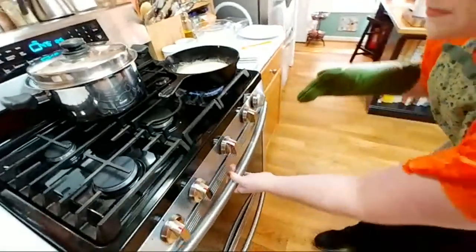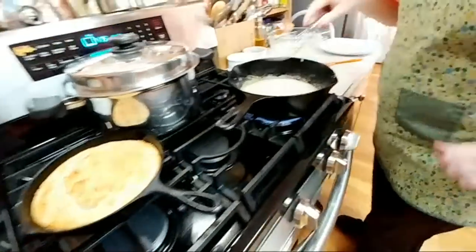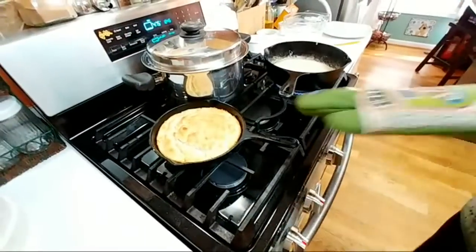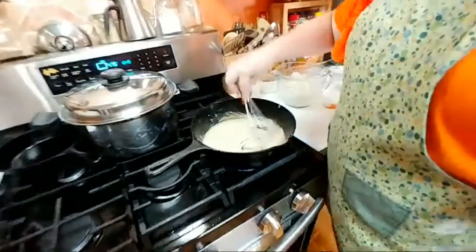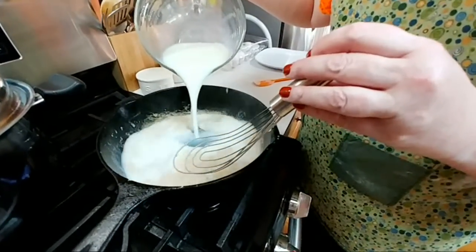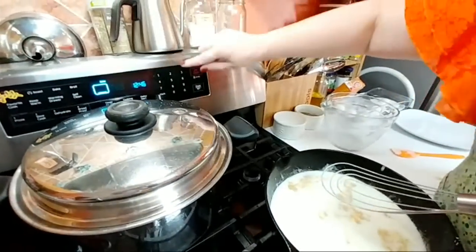Our biscuit's ready. I'm going to flip that out in two seconds, but we're going to finish the gravy first. For those of y'all that were waiting on the whole cake — this is it. You take it just like you would cornbread and you flip it out on a plate. I'm going to cut it for you after we get the gravy done. Cut your oven back down to 450.